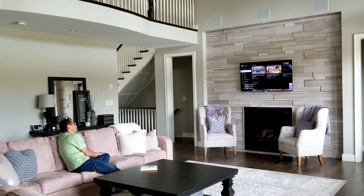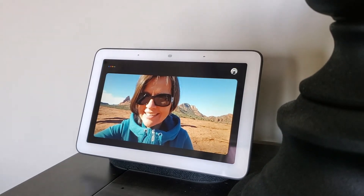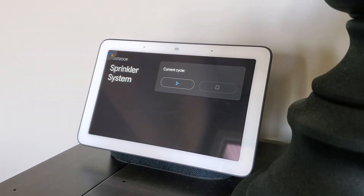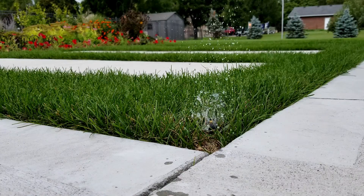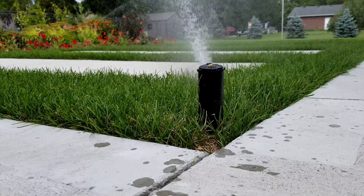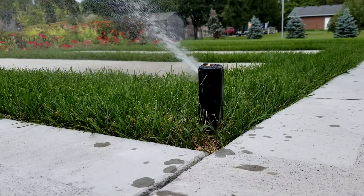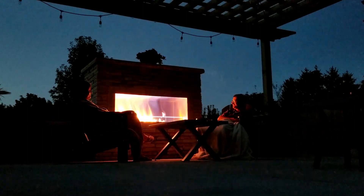I can even turn on the sprinkler system if the grass looks a little thirsty. Hey Google, start watering main program. Okay, starting the sprinkler system in program A. And if we're chilling outside and it's starting to get a little dark, I can turn on the lights to the pergola. Hey Google, turn on pergola lights. Okay, turning the pergola lights on.